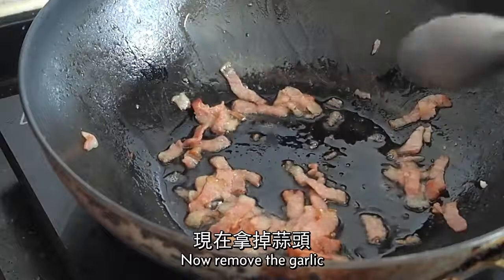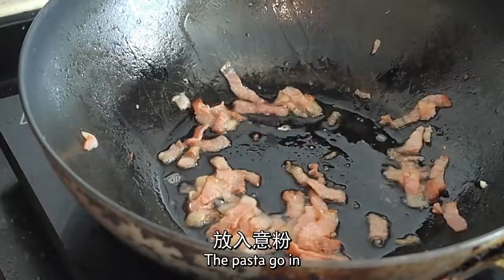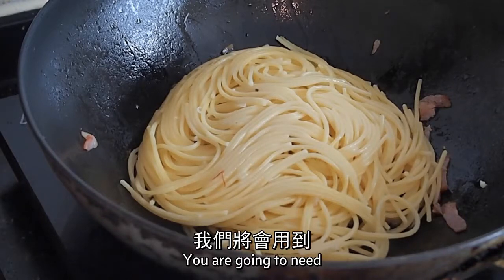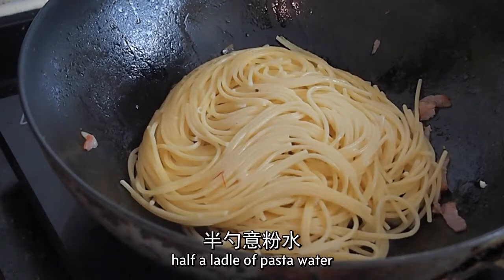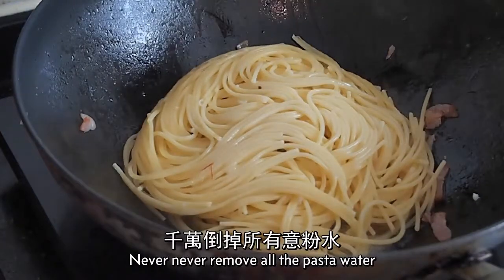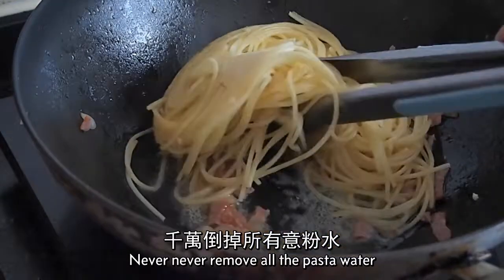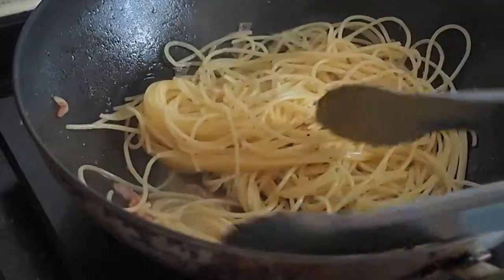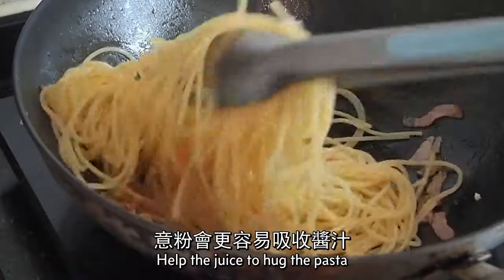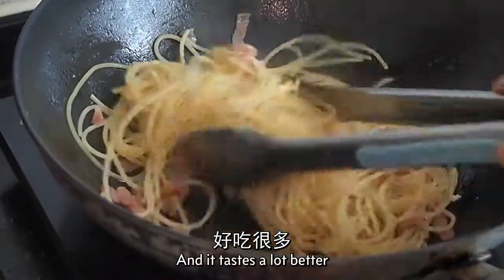Now remove the garlic, and the pasta goes in. You're going to need half a litre of pasta water. Remember when you boil the pasta, never remove all the pasta water. You're going to need some because it forms part of your sauce — it helps the sauce hug the pasta and it tastes a lot better.